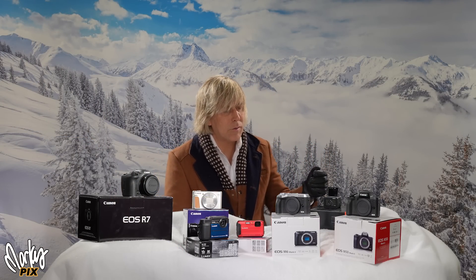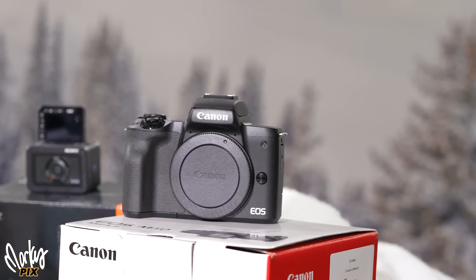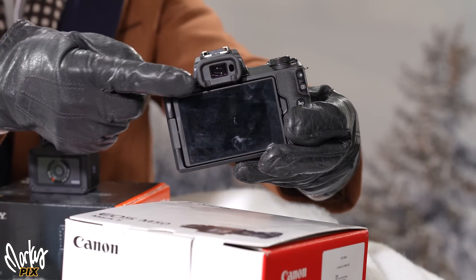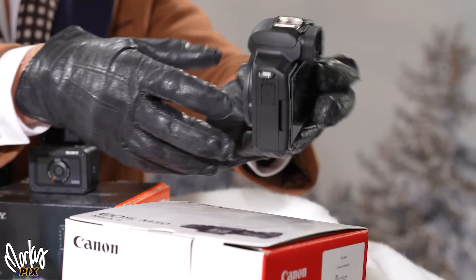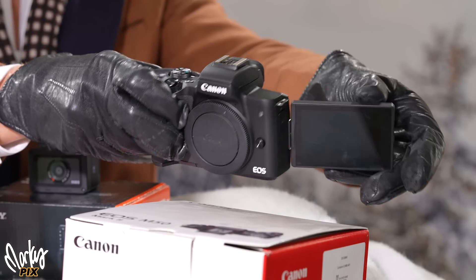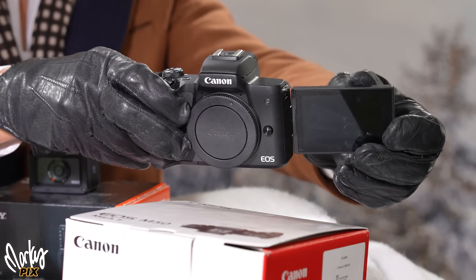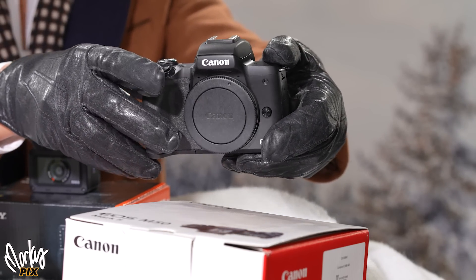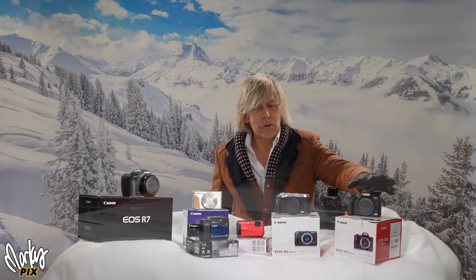Next up we have a classic — a Canon EOS M50 Mark II, APS-C, great for vlogging. It has a viewfinder, a hot shoe so you can take flash pictures, a flip-out screen, and it's small — really, really small. In my opinion, Canon has the best form factor of any camera. They're really small and really well made.